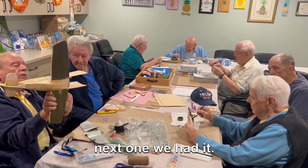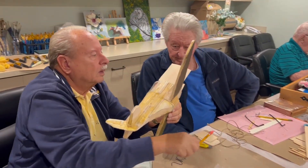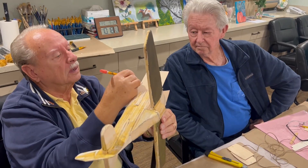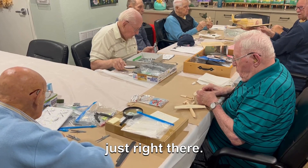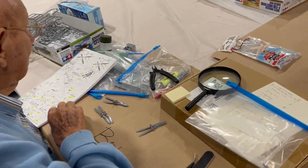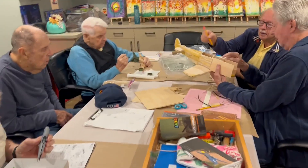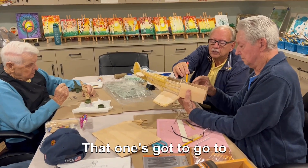And then the next one, we had it. Mark it up there. This one's going to be here. This is a little bit different from here. This one's going to have it back next to this one. Most of that piece is even better. See right here? This one's going to have it back here. You've got to go to the back.